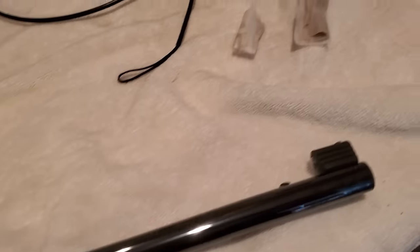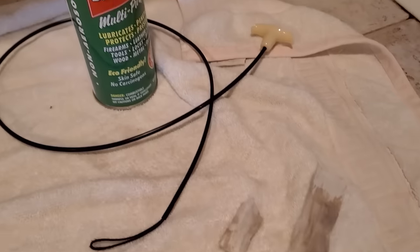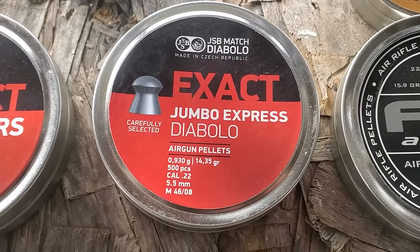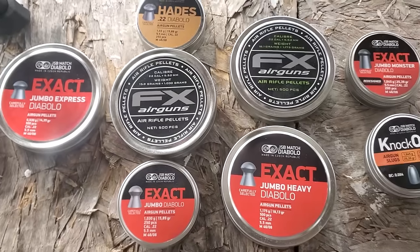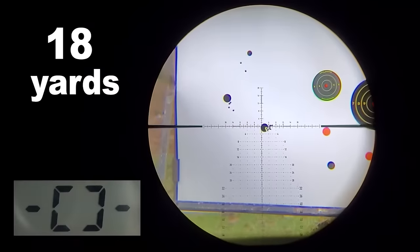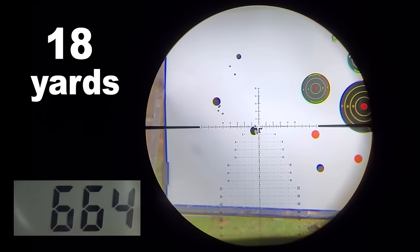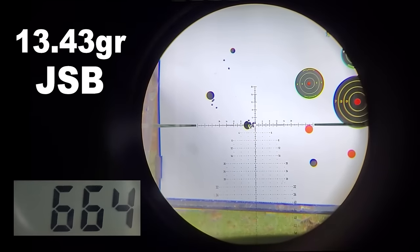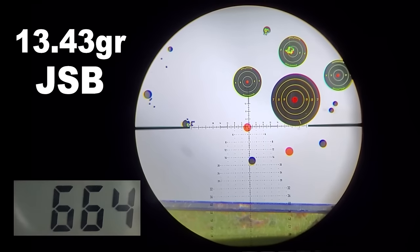I used Ballisol on a pull-through cleaning system to clean my barrel, but it wasn't very dirty. First, let's see what kind of speed this bad boy puts out on some of our favorite pellets. We got 664 feet per second with our lightest pellet.